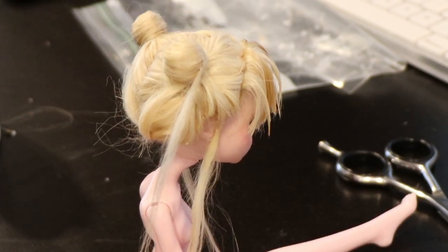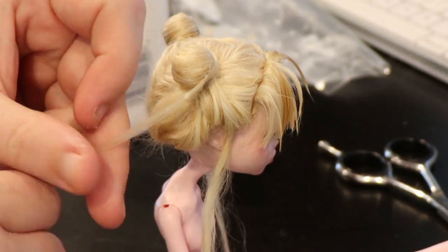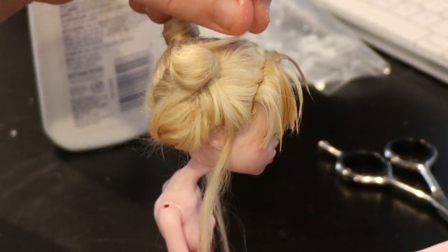Once the buns are dry, I stab them into the head. Her bangs are wet again because they were still a bit poofy for me, just so you guys know.